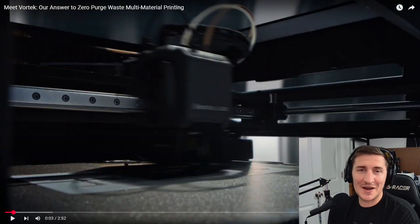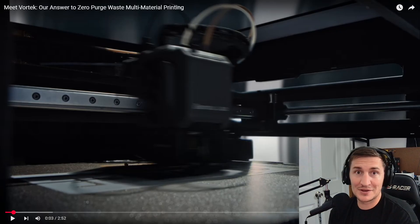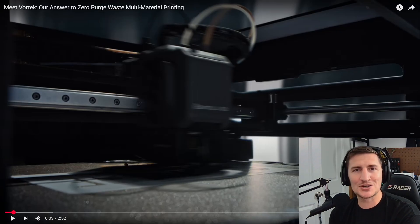Hey everybody, my name is Casey. I run The Next Build, and a few days ago I was waiting to see what the announcement for Bambu Labs was gonna be. It came out to be the HDS, the single nozzle — basically the H2D without the dual extruders or dual nozzles. And then they just decided to drop a huge teaser for the new Vortex System that they're running. So I'm gonna give some speculation and a reaction, and what I think they're gonna do with this new system.